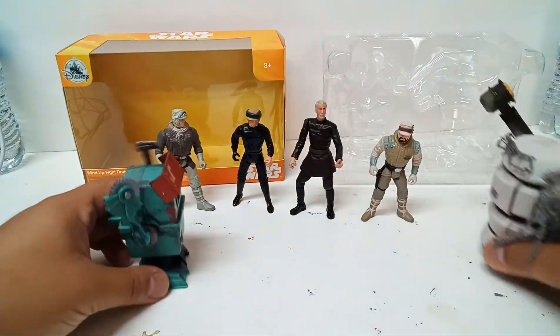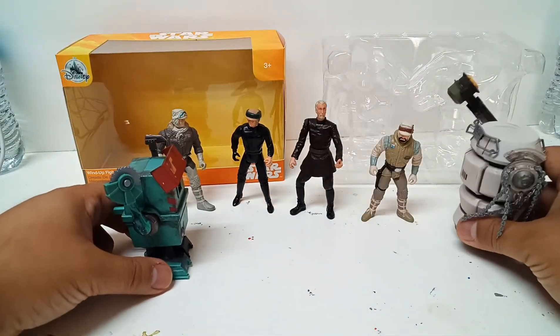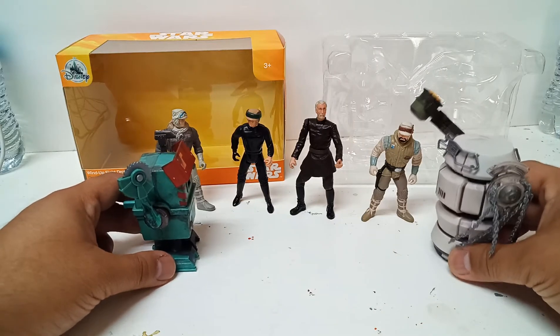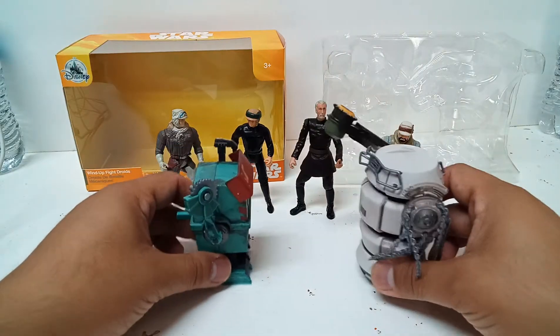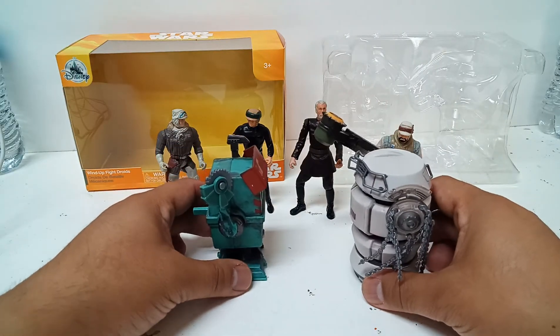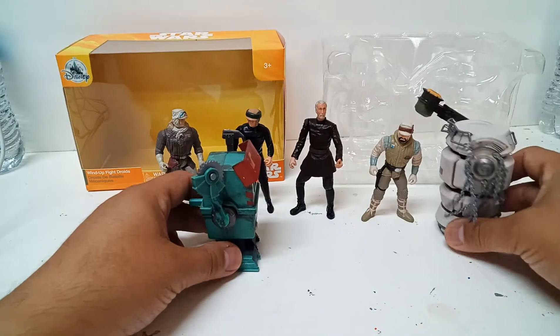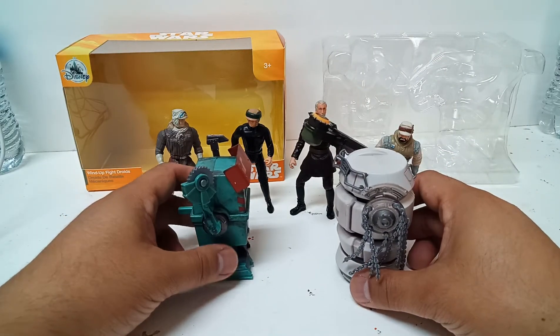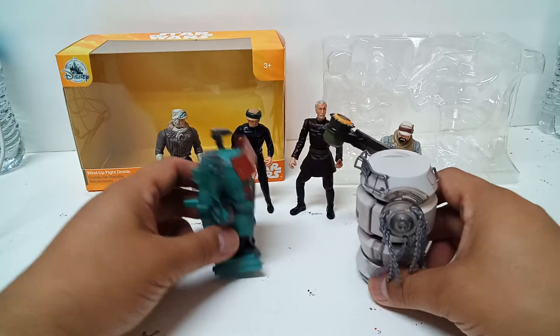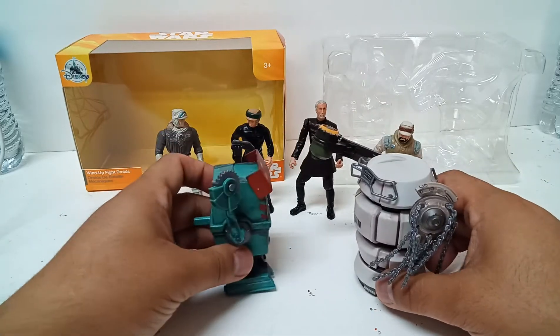I have these figures to give you an idea of their scale — these are the three and three-quarters inch figures. I don't have the Han Solo with me right now, but in the movie these droids are roughly this big, so they are in scale with the three and three-quarter inch Star Wars figures more or less.